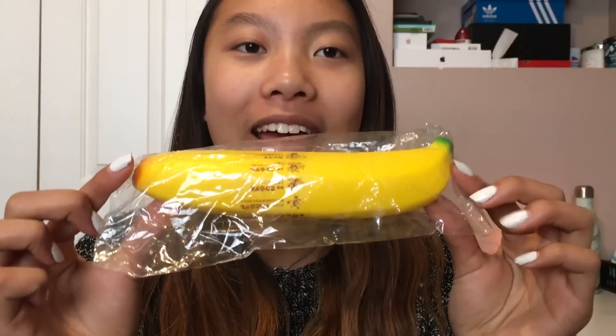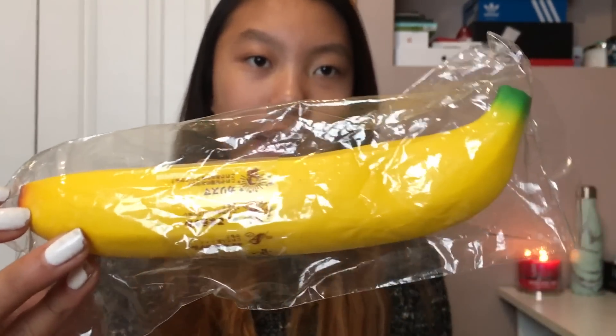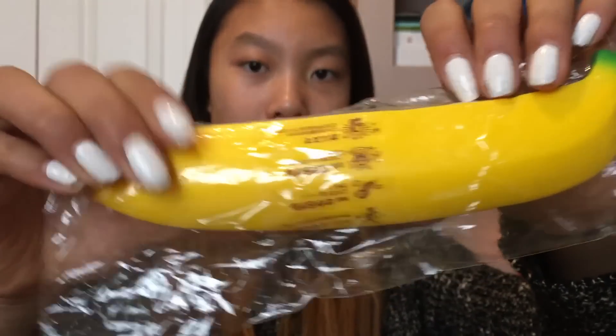This next squishy blew my mind. Lily, what are you doing to me? This iBloom banana — I'm pretty sure this is extremely ultra rare. This is also pretty squishy as well. It does have like this super monkey at the back of the banana. I'm not sure if this has resealable packaging, so I probably won't be opening this either.